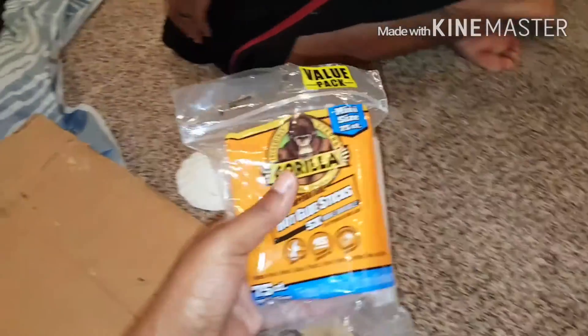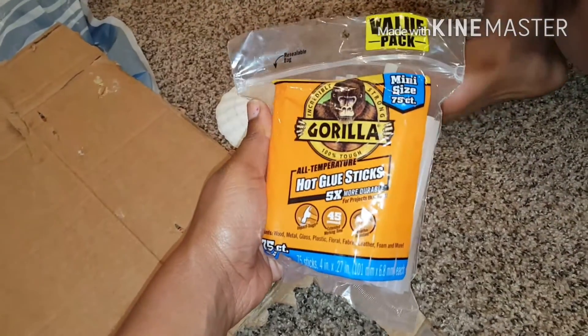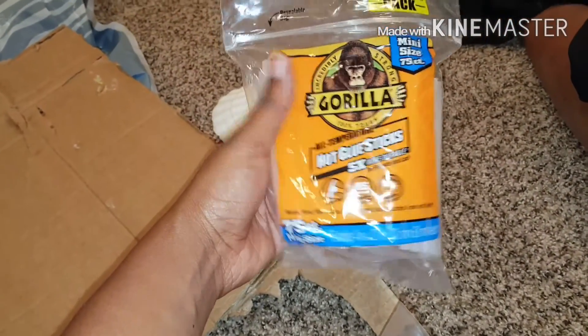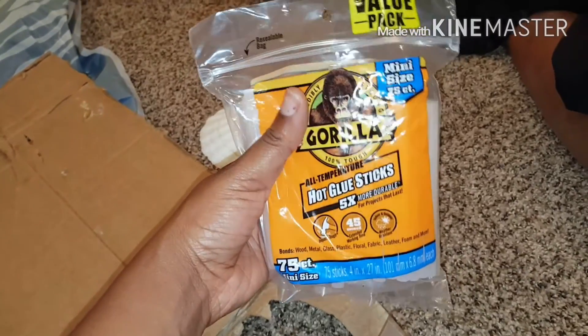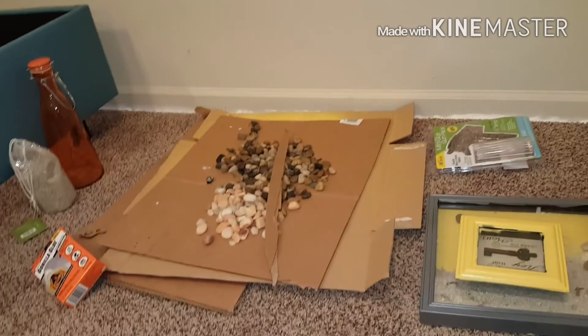Bring those glue sticks over here. We're gonna use the Gorilla Art Tech high-temp glue sticks — the mini size. And then we got our shells over there and our rocks. Y'all excuse the bed with no box spring, because we have to get one.